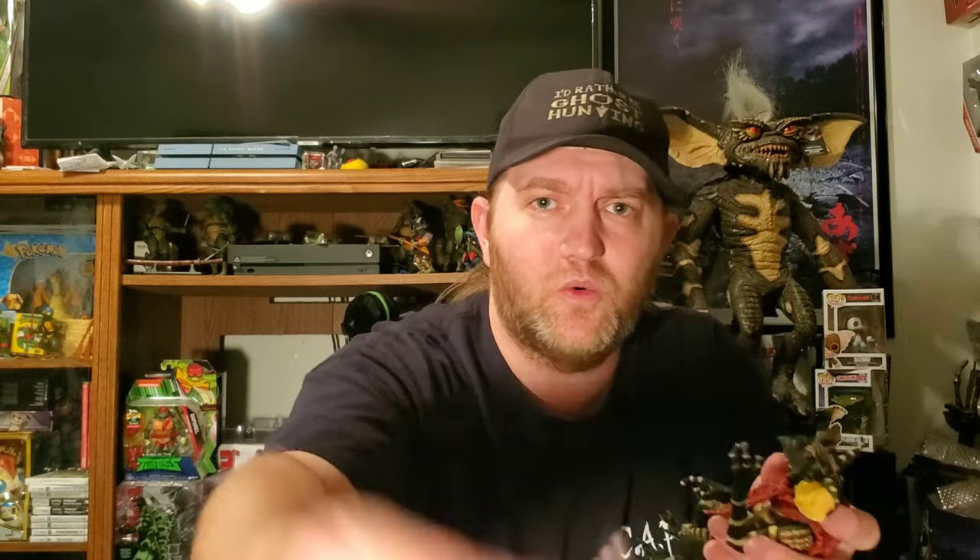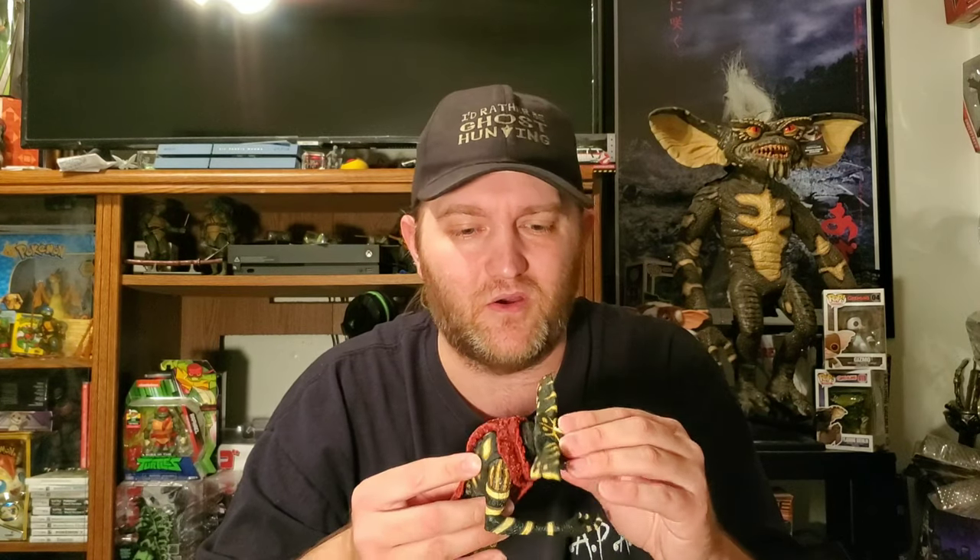I mean, I could probably do with a little bit more articulation. You get a lot of accessories in this pack, but if they added some swappable hands, maybe, so they could hold all of the accessories a little bit easier — that's really the only thing I could nitpick. But other than that, pretty solid figures.